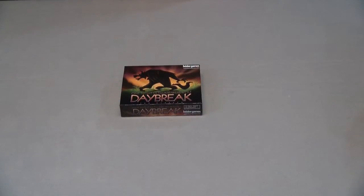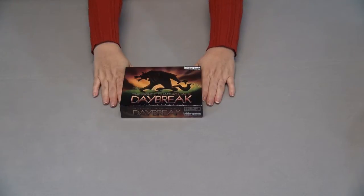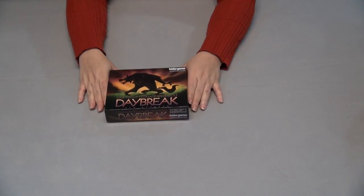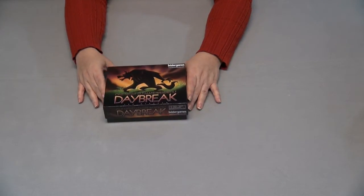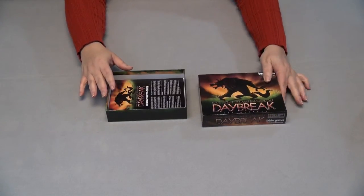I have One Night Ultimate Werewolf Daybreak by Ted Auspach, brought to us by Bezier Games. If you're a werewolf fan, I'm sure you'll be very excited with this. I've heard it's a standalone or can be combined with the original One Night Ultimate Werewolf game.